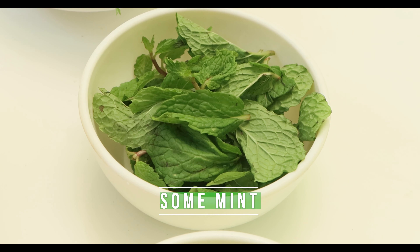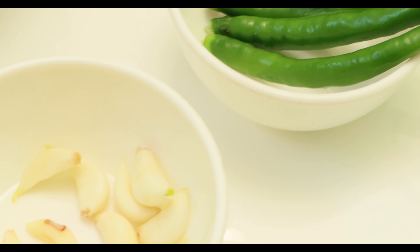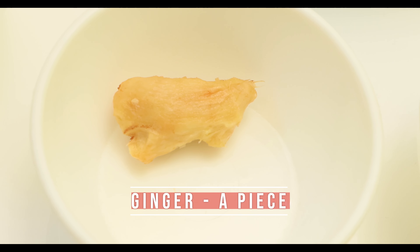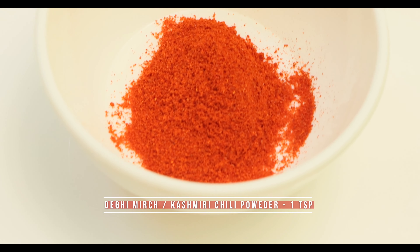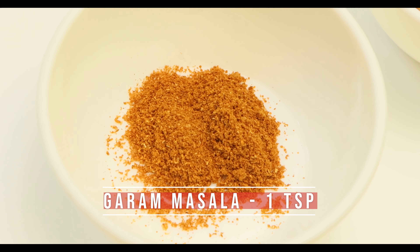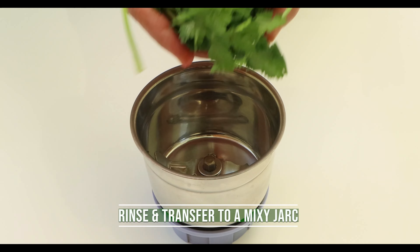mint leaves, green chilies 4, garlic 10 to 12 pods, a piece of ginger, a lemon, degi mirch or Kashmiri chili powder 1 teaspoon, garam masala 1 teaspoon, coriander powder 1 teaspoon.